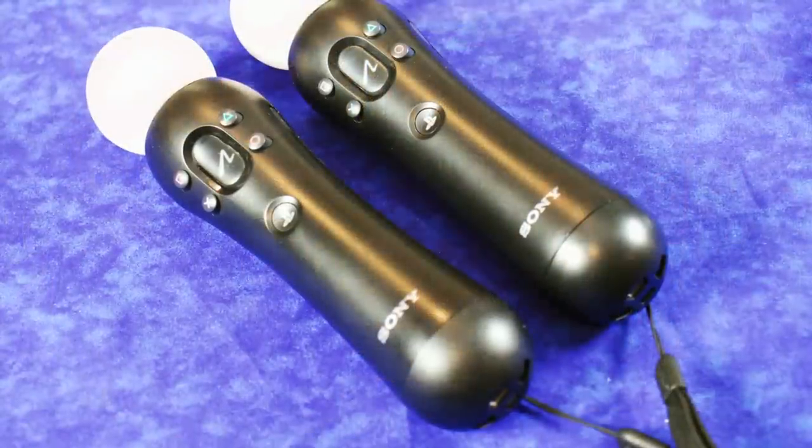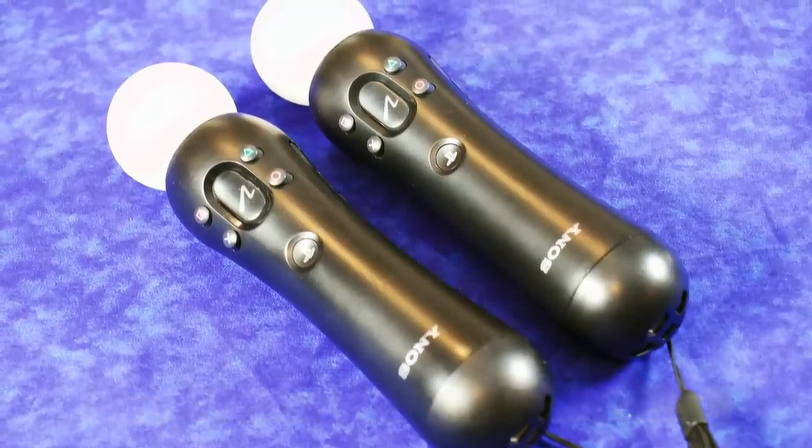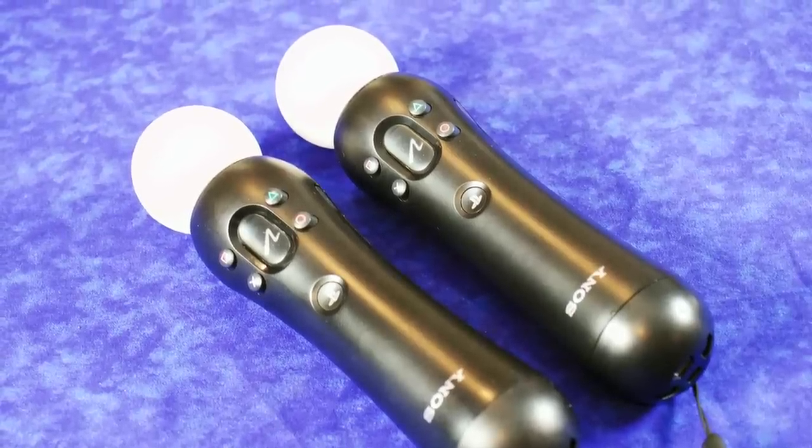There are a couple of games that use the Move controllers, and it's funny — we used to make fun of them on the PlayStation 3. The PlayStation VR Move controllers are actually PlayStation 3 Move controllers. You can get a bundle that comes with them, or buy them separately — they go for around 80 to 100 dollars. You don't need them upfront, but you're going to want them eventually, because some games support both DualShock and Move, while some games are Move-specific.